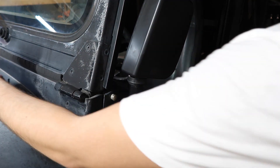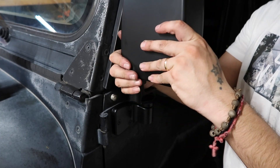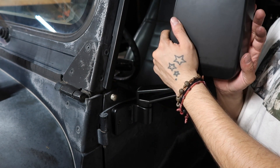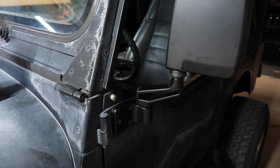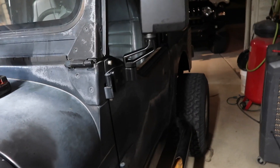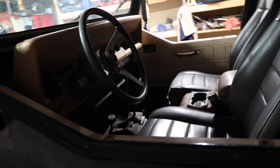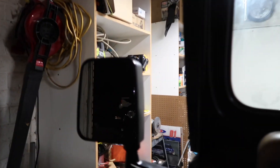On the other side I put some blue Loctite, just because it's a new thread and I wasn't sure how well they'd hold — but I'm sure they will. I just want to be extra cautious. That took me all of two minutes to do on this side since it already had the holes. I took it to work the other day without both mirrors and it was not cool — kind of sketchy.